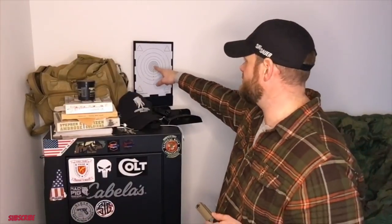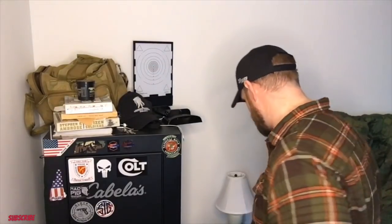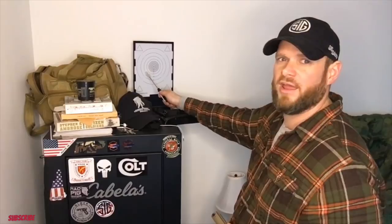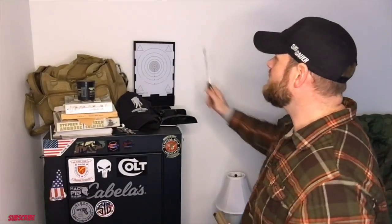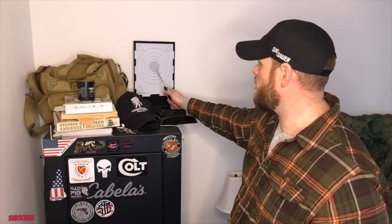You can use a laser tester for a general idea, but the laser doesn't always behave the same way as an actual round. When I was shooting my Sig on the range, the rounds were going a little bit low to the left — about here if I was aiming center mass. After I adjusted the sights, on the laser target it looked like the point of impact moved almost to where I wanted it. But actual rounds through it are what really determines it, so the laser just gives a general idea.